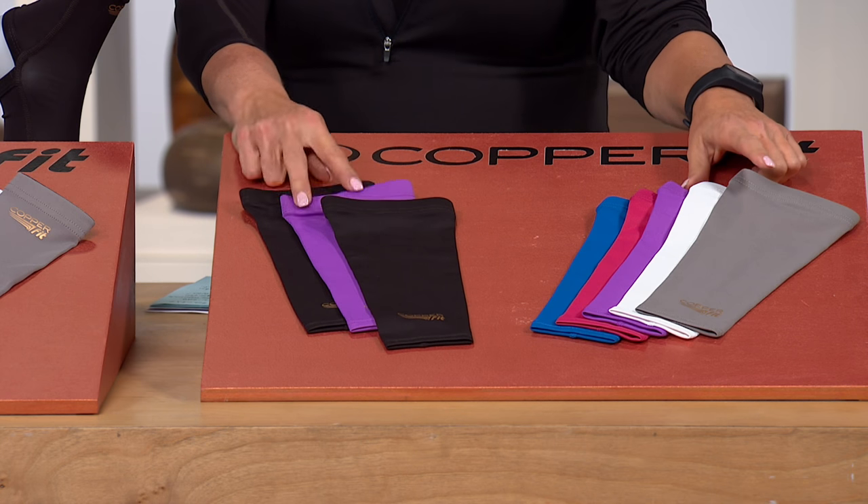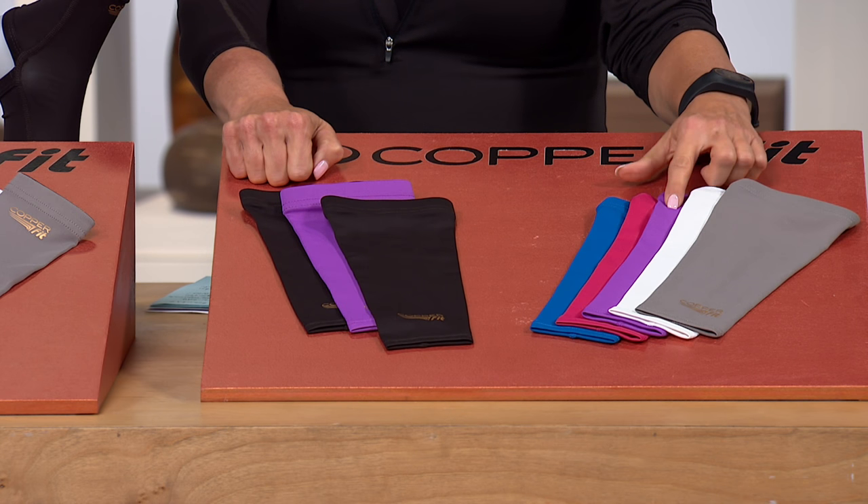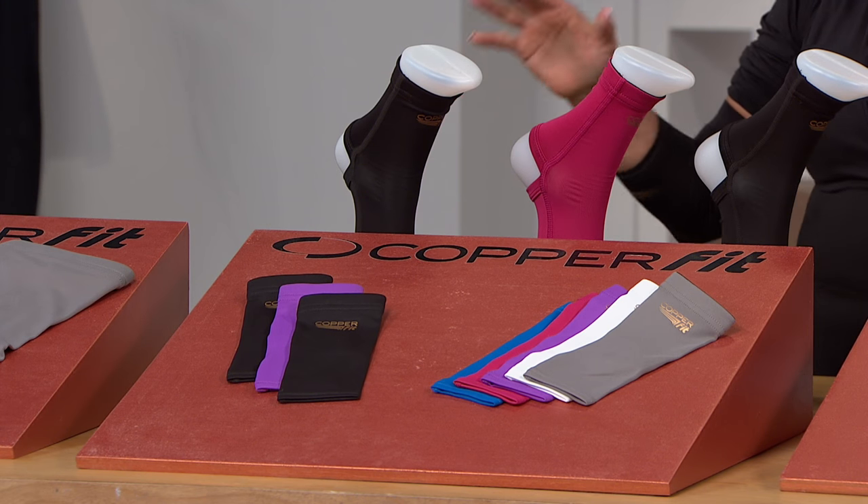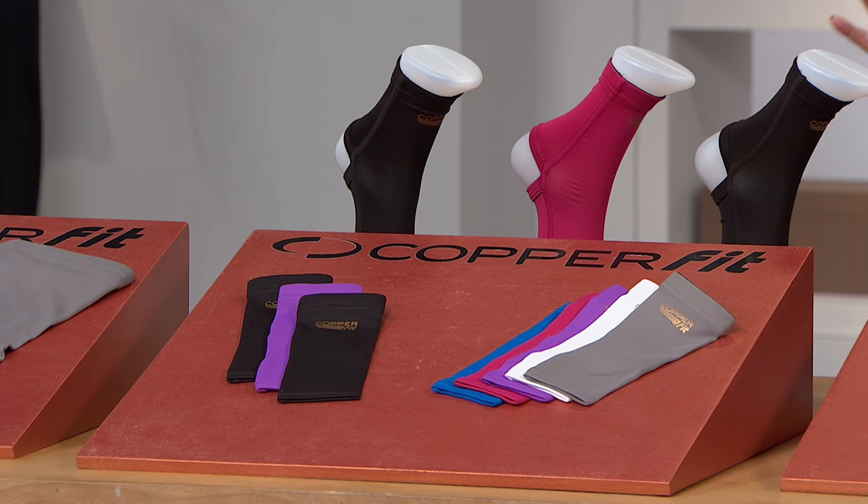So do you want two black with gray, white, purple, raspberry, or royal blue? The next choice is going to be the ankle sleeves, and you're going to do this again by color. It's a three-pack — so two of the black, one of the color — and I'll give you the details on sizing in just a moment on that.